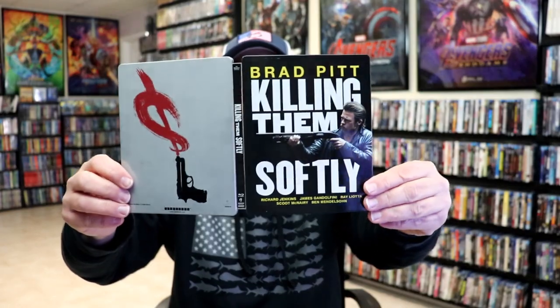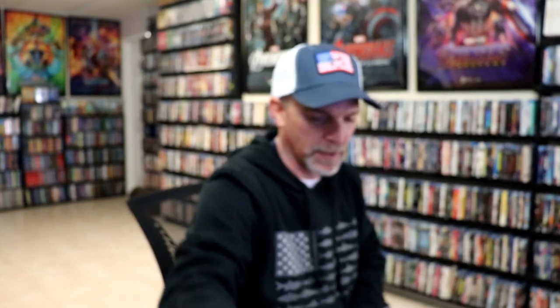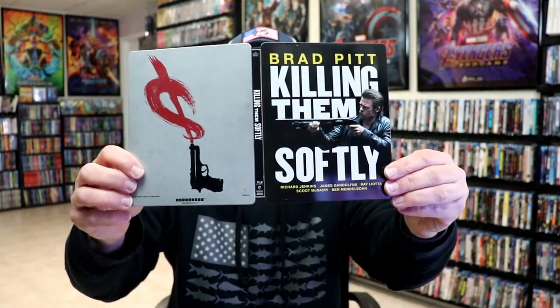We open it up. We have our front and back together. On the inside we have our one disc with the same artwork as the front of the steelbook and no inside artwork. So to me this is a pretty lazy looking steelbook. This steelbook was released back in 2014. I never did take the time to open it up, but I had never seen the film and I wanted to check it out, so that's the reason why I did this unwrapping.